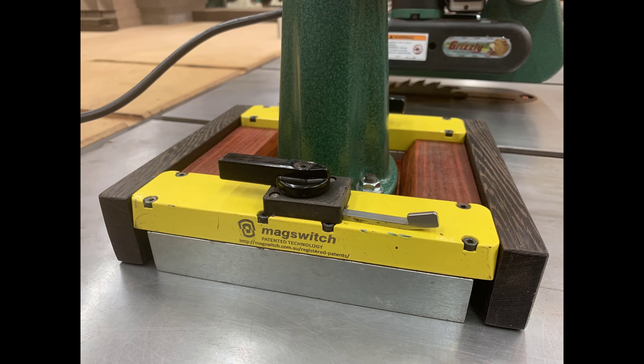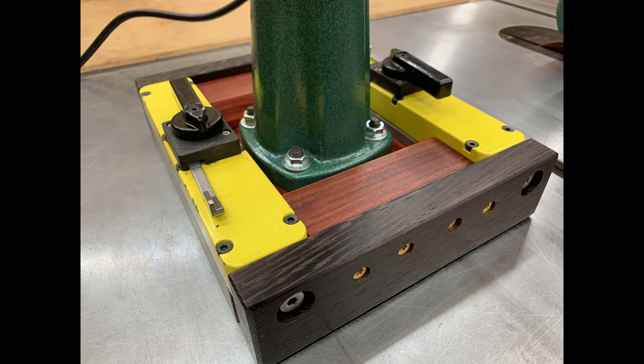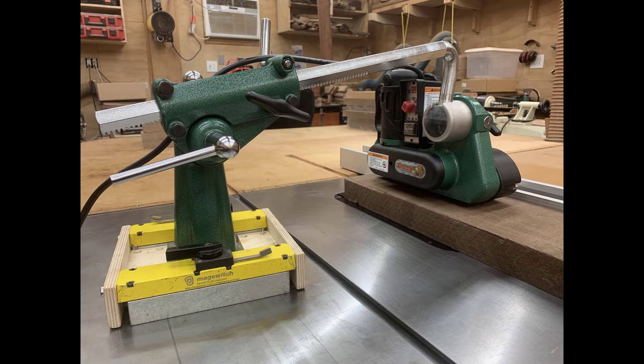MagSwitch came up with a system to allow you to quickly lock this on anywhere on your table saw, and then just as quickly unlock it and move it out of the way. My friend Andy Klein told me about it — he actually works with MagSwitch to help develop some really cool tools. And as soon as he told me he had a prototype, I went straight over to his house and took it from his shop when he wasn't looking.